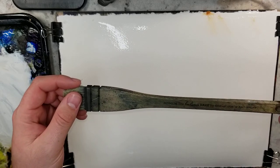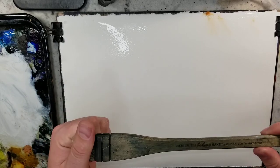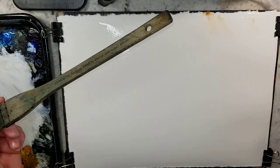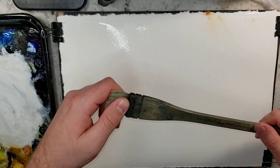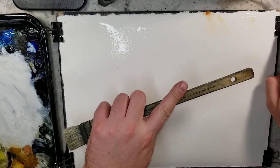This is made by Cheap Joe's Art Stuff. I believe ProArt — P-R-O-A-R-T-E — puts it out as well. I have no affiliation with any of them, but if they see this and want to send me a brush, I would love that. I really love this brush — it's great for a lot of things rather than just applying water.